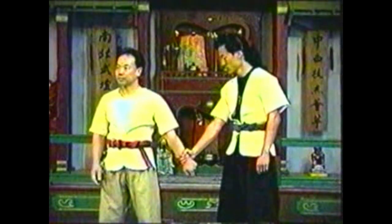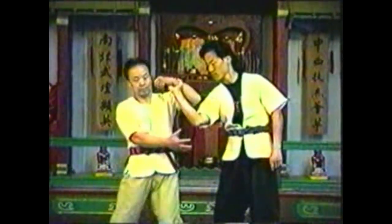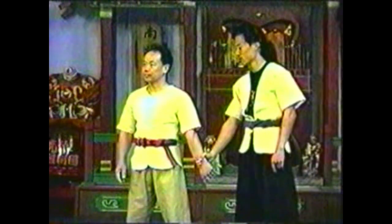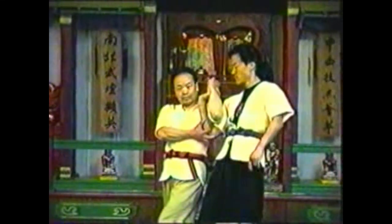To counter grabbing your wrist with his opposite hand from behind, press into his grip while stepping back into him. Grab his elbow with your free hand while pressing down with your other hand. Push his elbow up as you press the back of his hand to his forearm. Use your grabbed wrist to hyperextend your opponent's wrist. Maintain a lock on your opponent's arm by restraining his elbow.